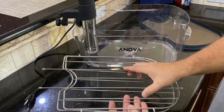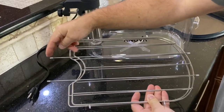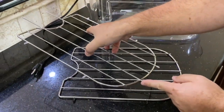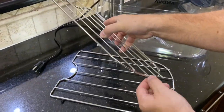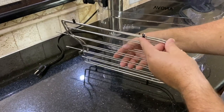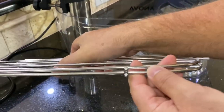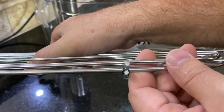Really all they did was extend these two bars here and here out to touch both sides of the tub. They did put little plastic things on here, and they actually made the diameter of the plastic thing — if you look right there — smaller, so it fits down in better.